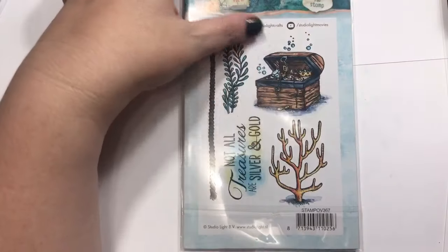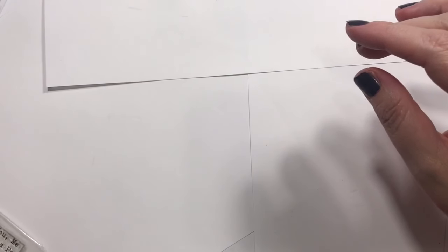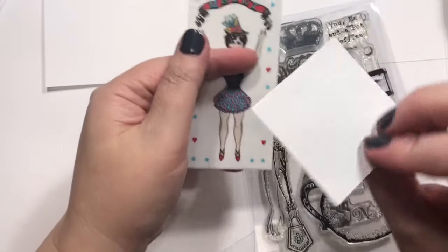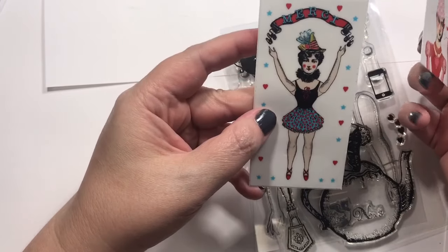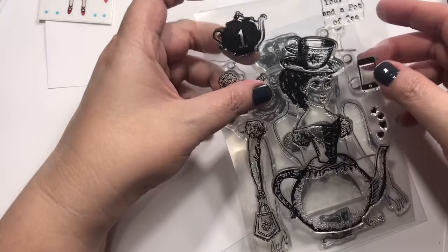Moving on to the next company — one I absolutely adore and haven't ordered from in quite a while. It is called Character Construction. She sent some little freebies: a sticker thank-you and some extras. It's kind of like a paper doll type deal.